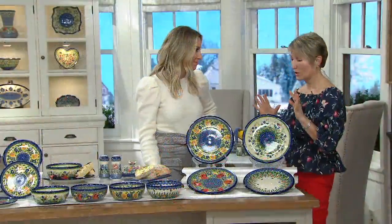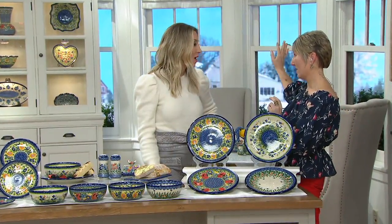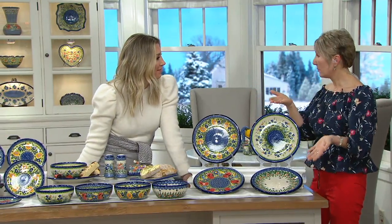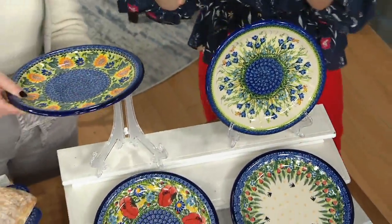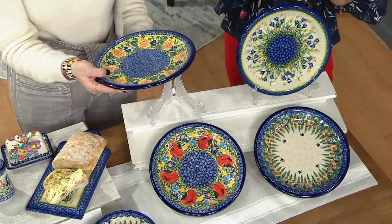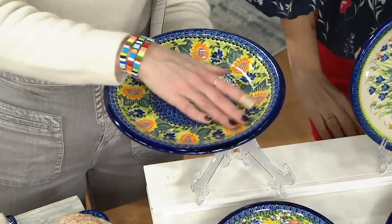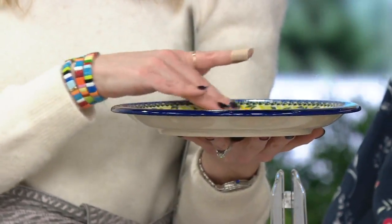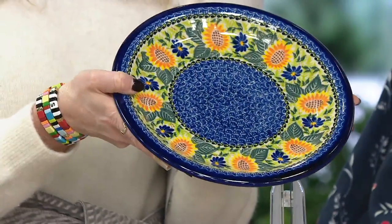Those happy colors — when you put those plates on display — because this is something you can hang on the wall. You can decorate your home with those bright, cheerful colors, and then when you need a dinner plate or want to serve something to friends, it's wonderful. You can heat it in the microwave, put it in the oven, do everything on this dish. It dips down nicely, so even chicken pot pie or something with sauce or gravy won't come sliding off the side.